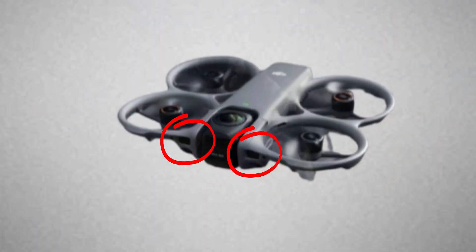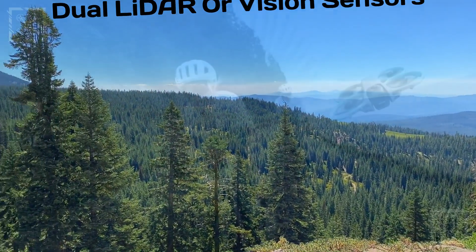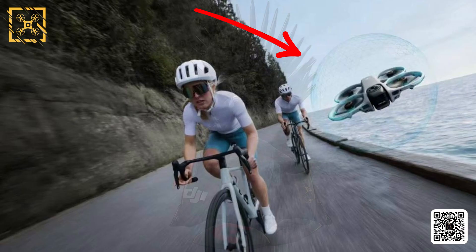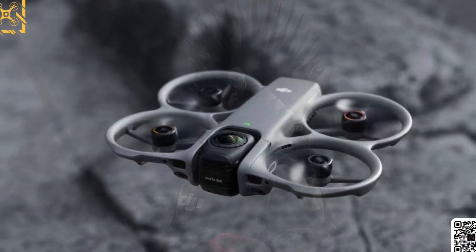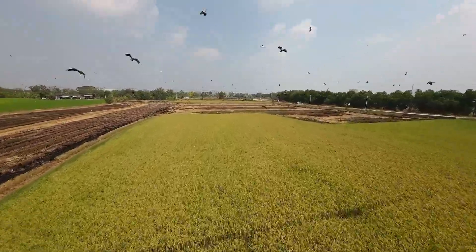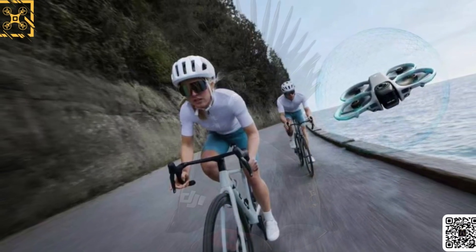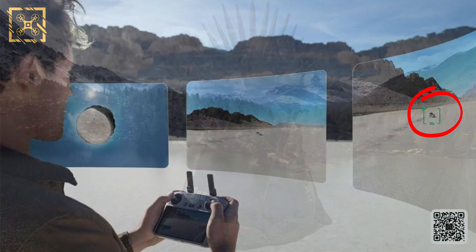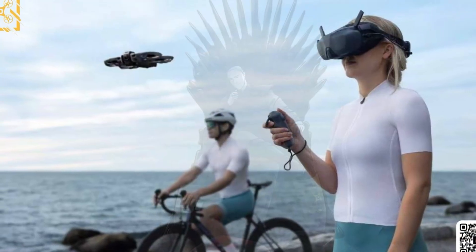Something else stands out in the renders: small sensor modules flanking the main camera housing. Those are likely dual lidar or vision sensors designed for precise mapping and collision detection. There's even a render showing the drone surrounded by a faint translucent sphere — a visual hint that DJI is expanding its lidar-based spatial awareness system for FPV use. Imagine a drone that not only flies through gaps but also understands its surroundings in 360 degrees. And there's what looks like a cyclist in one of the promo shots being tracked automatically, suggesting Active Track 360 or even a Follow Me FPV mode — something DJI hasn't offered on any Avada so far.